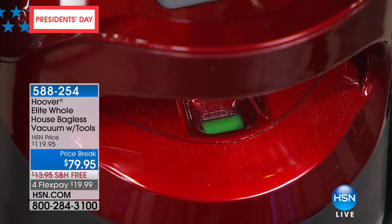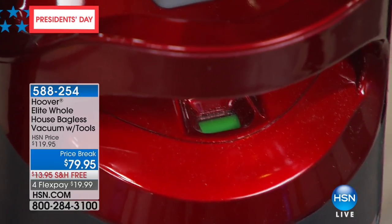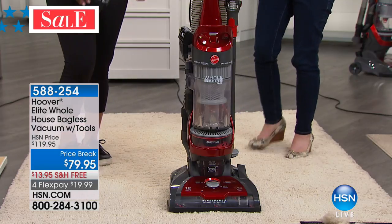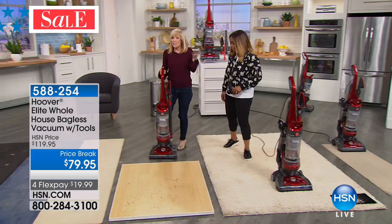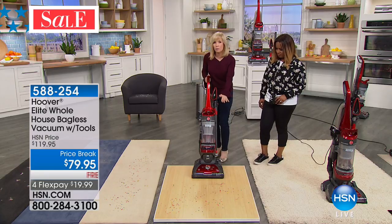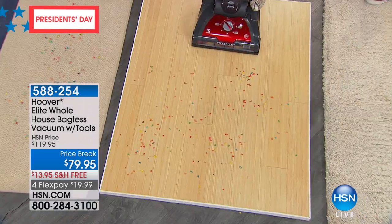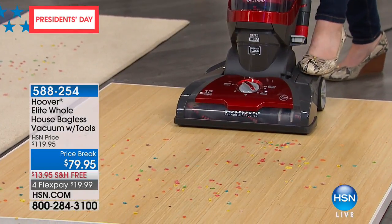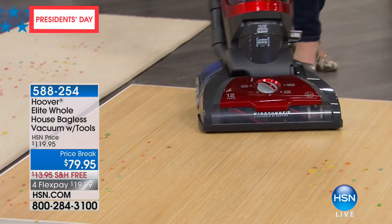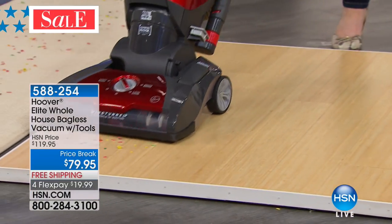Here's something a little hard to see but when you're behind it, you can see the green indicator. Nobody knows when to clean their filter. This tells you when it's time to clean your filter — not buy a filter, because you never have to buy one. Green means it's clean.